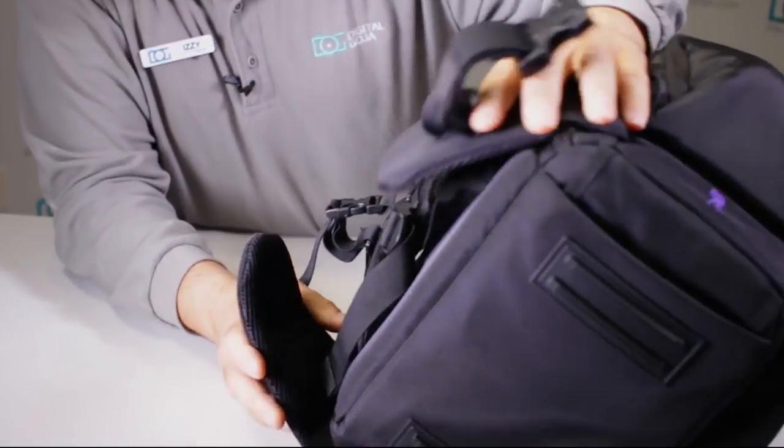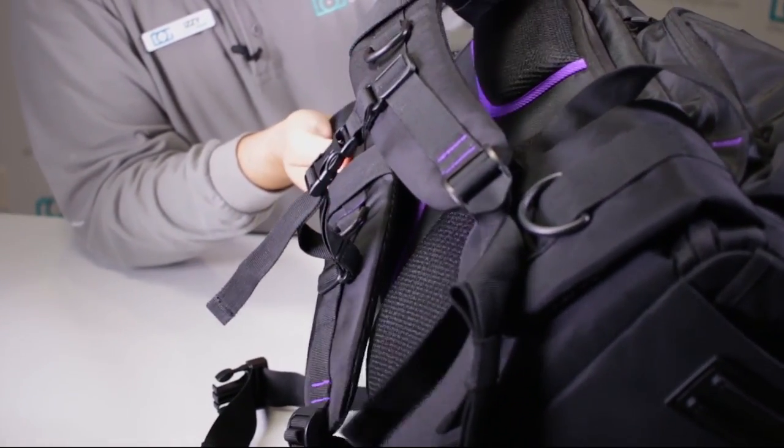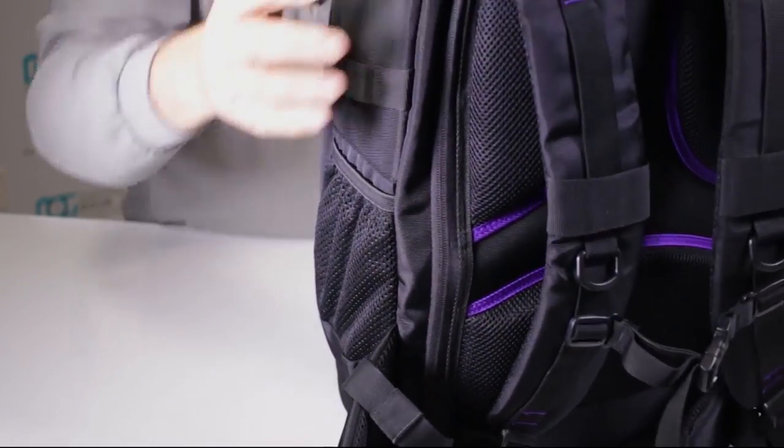You have the sternum and padded waist strap support, contoured and adjustable shoulder straps, with the capability of adjusting them right here.